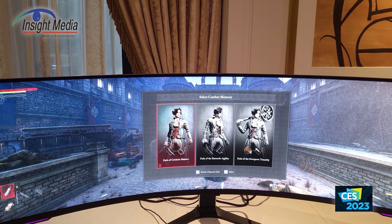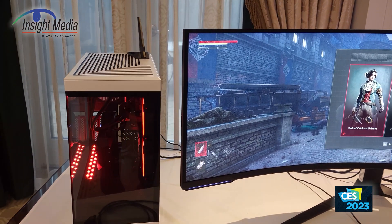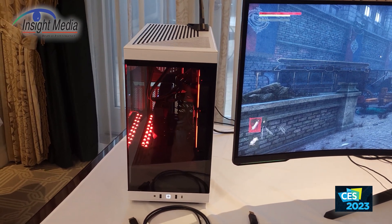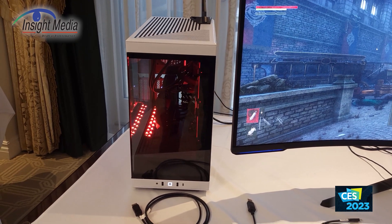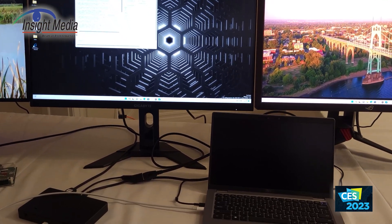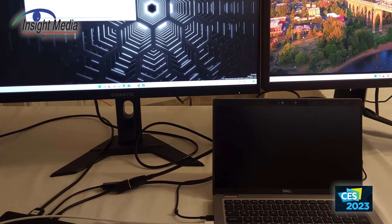It is using an AMD GPU in this monitor. I think they're one of the first to have a DisplayPort 2.1 interface, but NVIDIA and Intel GPUs can support this as well. Over here, they're showing a demo of a laptop going to a hub and out to some monitors using a DisplayPort 2.1 interface.